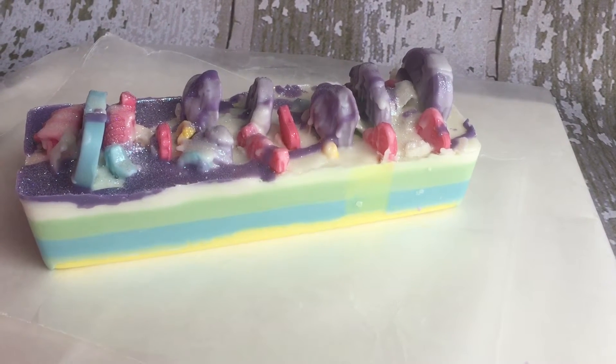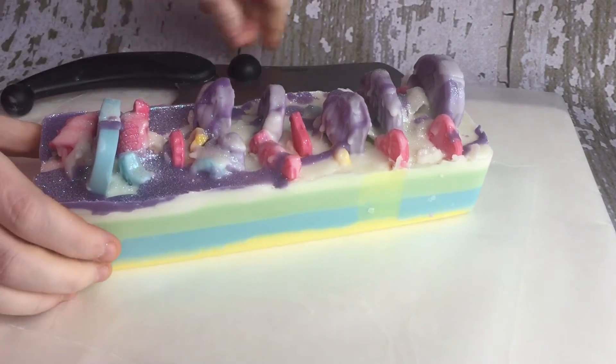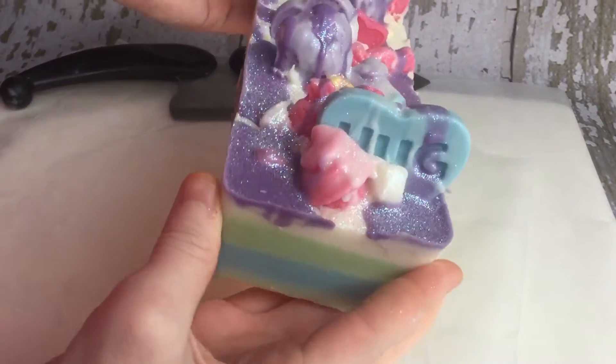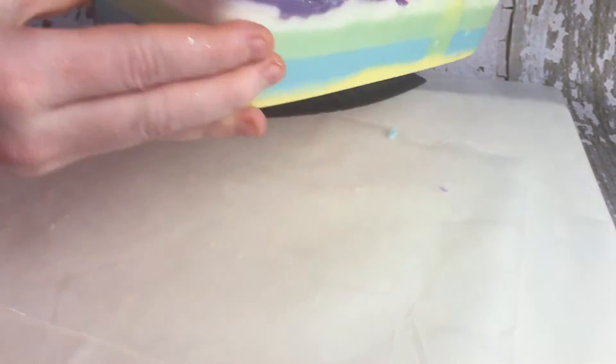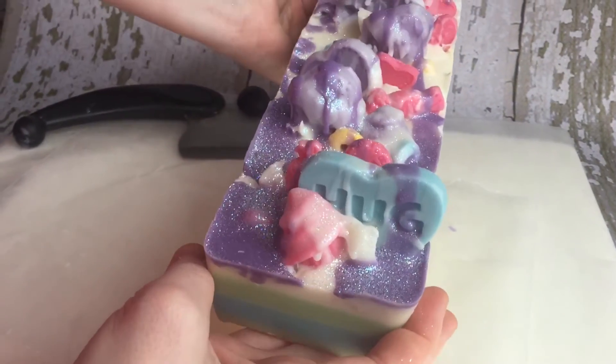Hi there! I wanted to do a wax cutting video. This is a loaf of fruit loops, and it also has some lemon lime fizzy soda in it. I wanted to kind of show you guys because we've had a lot of questions about how you cut your wax loaves and what the whole process is like.